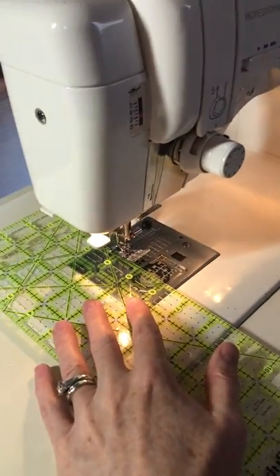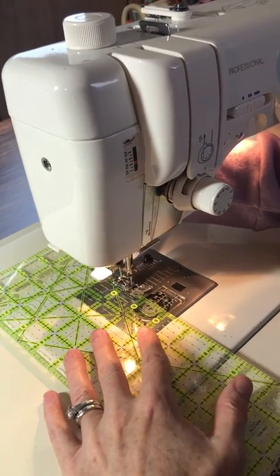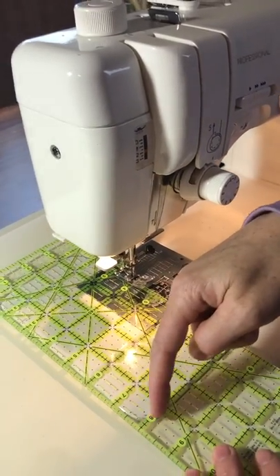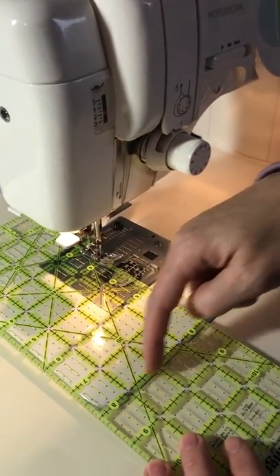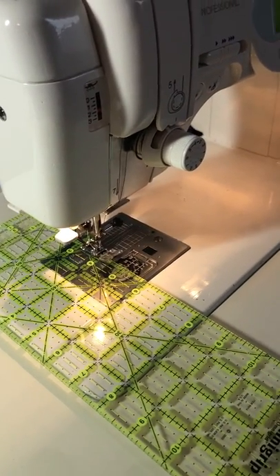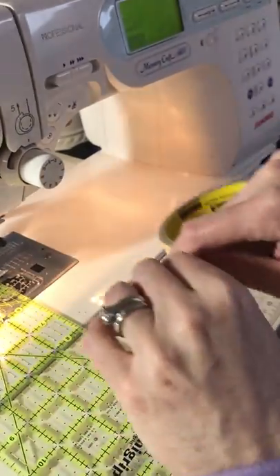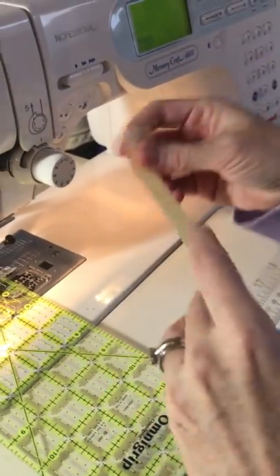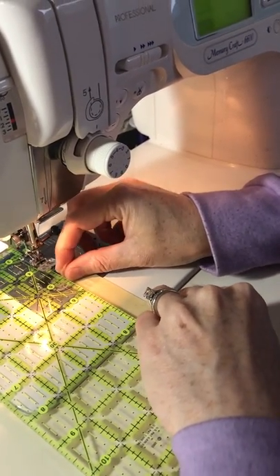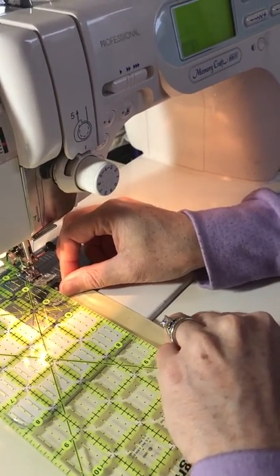What I do is put my needle in the down position and set the foot down with a ruler in place so that I know I've got a straight line. I double-check to make sure that a line on my ruler aligns with this so I know it's straight. Then I take a piece of masking tape and put it on my sewing table, aligned with the edge of the ruler.